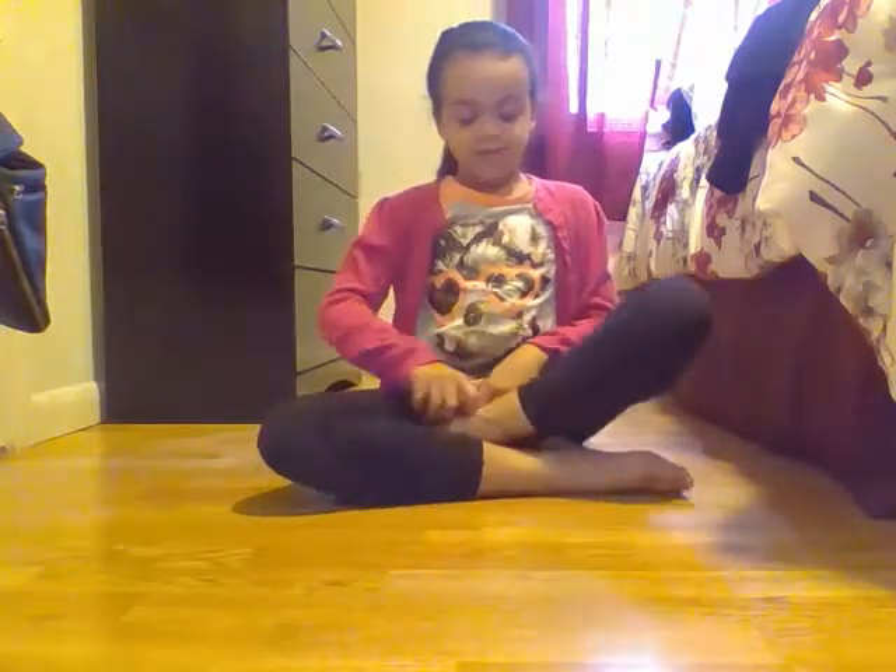Hi guys, so today I'll be doing a how-to — not technically how to get your splits, it's more like some stretching ideas. You guys can give me other ideas, but this is some of my ideas that I would like to show you. So yeah, let's get on to the video.